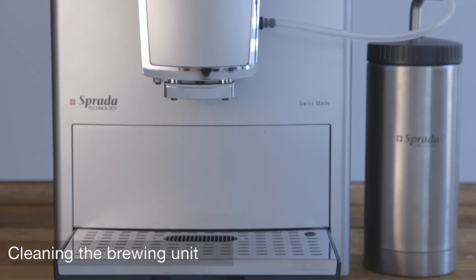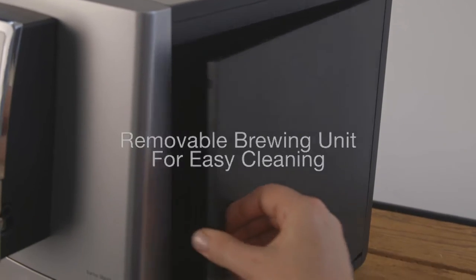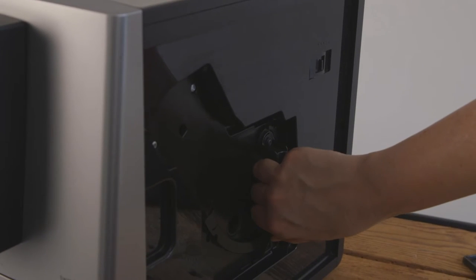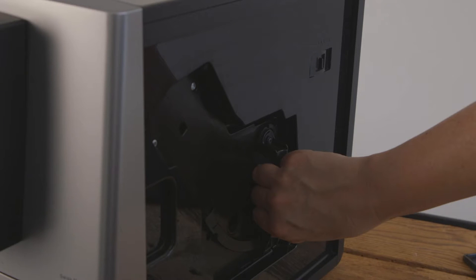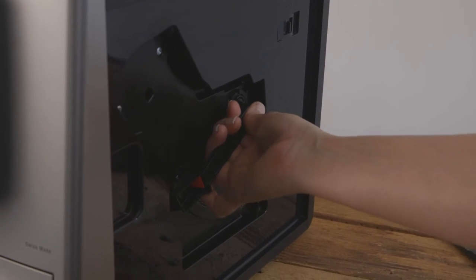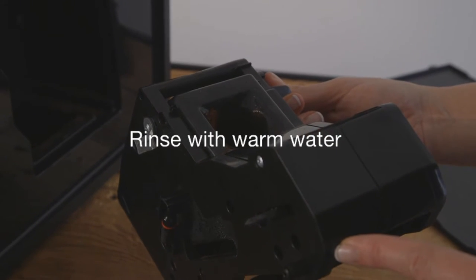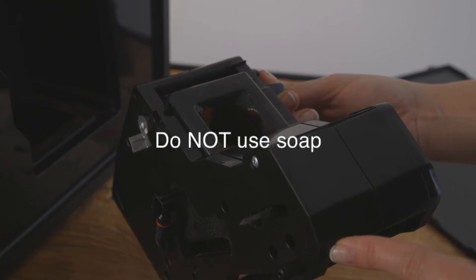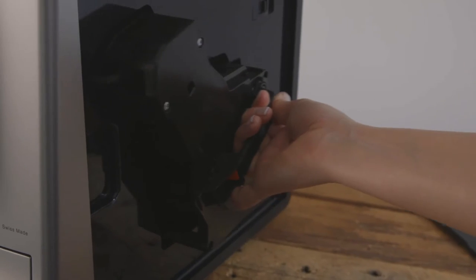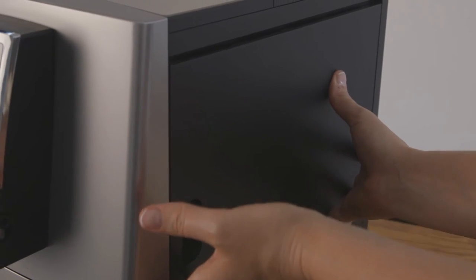Reassemble the frother and place it back into the spout. Cleaning the brewing unit. All Sprada machines have a removable brewing unit for easy cleaning. Open the side panel of the machine. While holding the handle, pull up the red release lever, then turn the handle and pull out the brewing unit. Rinse the unit thoroughly with warm water. Do not use any soap and simply leave it to dry. Replace the unit, lock it into position, and close the cover.